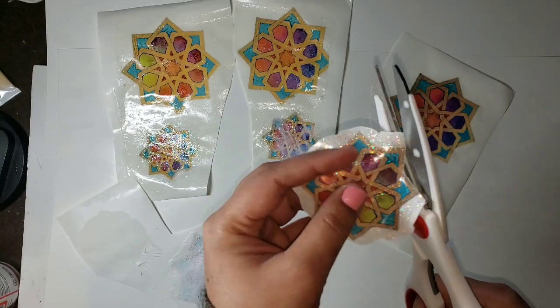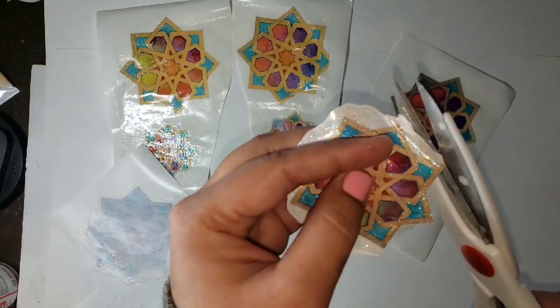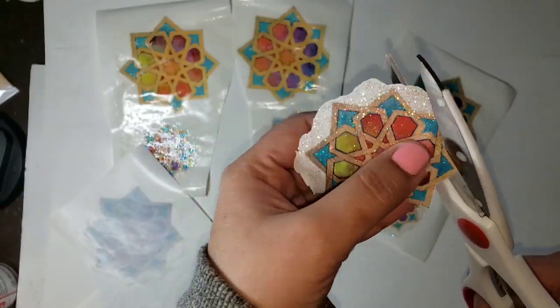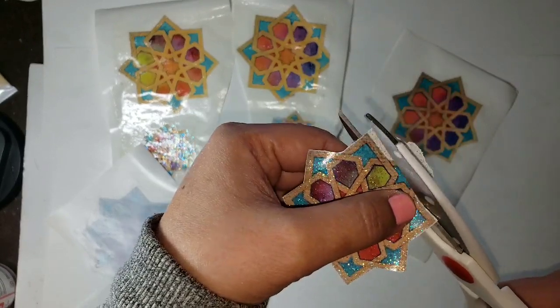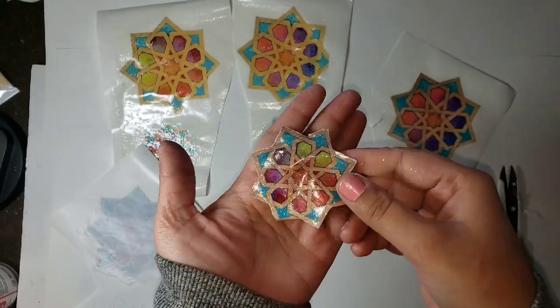Here I'm just showing how easily you can cut around the edges. You can keep it on the carrier sheet and cut if it makes it easier, or you can just remove it from the carrier sheet and cut — whatever you're more comfortable with. I just wanted to show how easy it is to cut around the edges and get a nice clean cut.